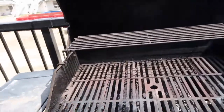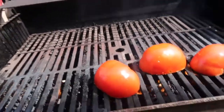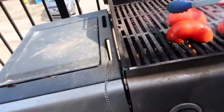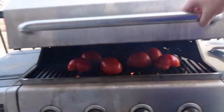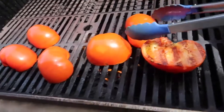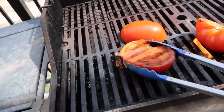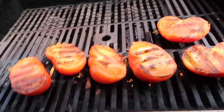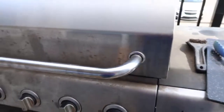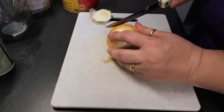I've heated the grill up to about 400 degrees and I'm going to place these tomatoes on face down. We'll just leave them for a few minutes. The tomatoes are grilling — look how perfect that looks. We're going to go ahead and flip them over. I love grilling the tomatoes, it just gives an awesome flavor. We'll leave them for probably another two or three minutes.